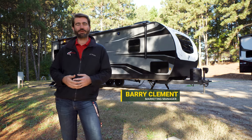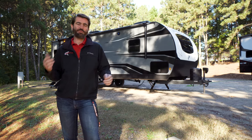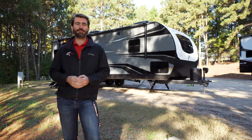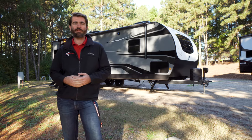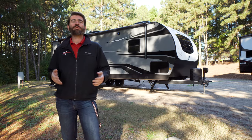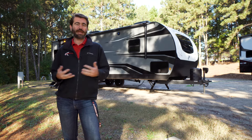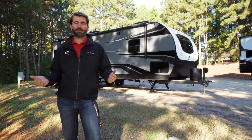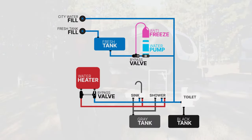We're not doing an RV tour. We're going to do a little bit of a how-to because winter is coming, and we want you to be able to winterize your RV to keep your plumbing safe and sound through the cold months. But before we do that, we need a base understanding of how the water system on an RV actually functions — where does the water come in, where does it go, and what happens to it after it goes down the drain?